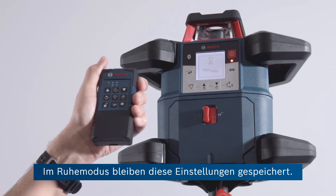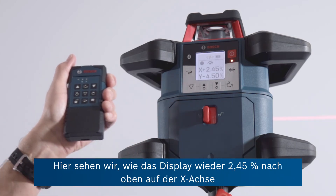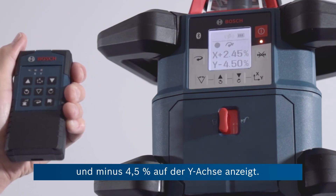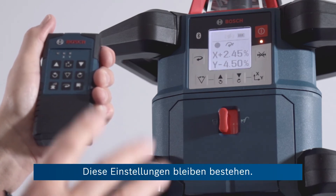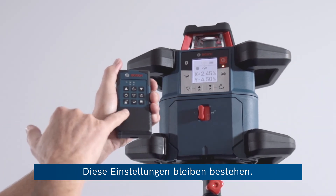When it's asleep, it will remember these preset adjustments. Here you can see in the display now it's running again — plus 2.45 on the X and minus 4.5 percent on the Y axis. And these settings will be remembered.